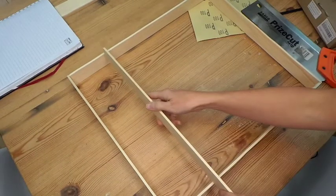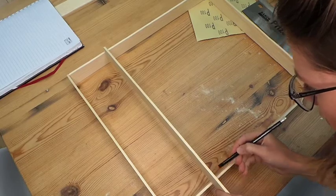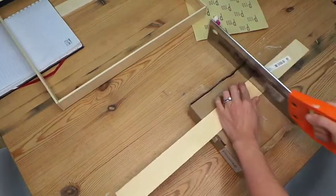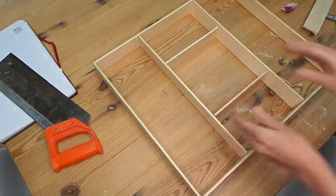I then got my wood and marked out what I wanted to do with the inside of my square. I wanted two long compartments and a few smaller ones in the middle. Once I decided what I wanted, I cut them all out, gave them a good sanding down, got my glue gun and stuck everything together.